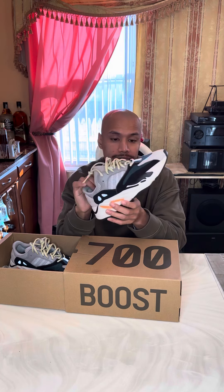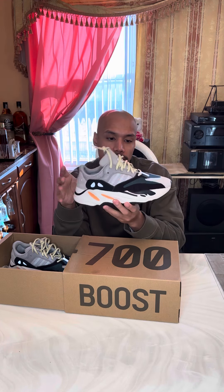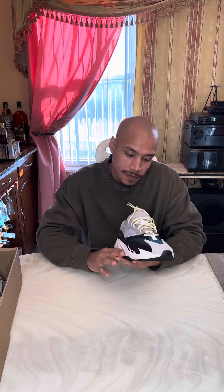I always beat on my kicks, always wear them, but you know, I try to keep them as nice as possible. This right here, you got the crazy green in the front and green laces.